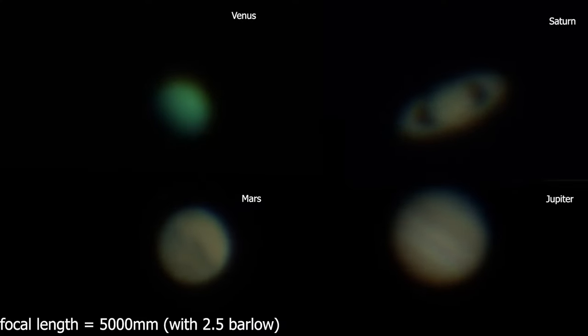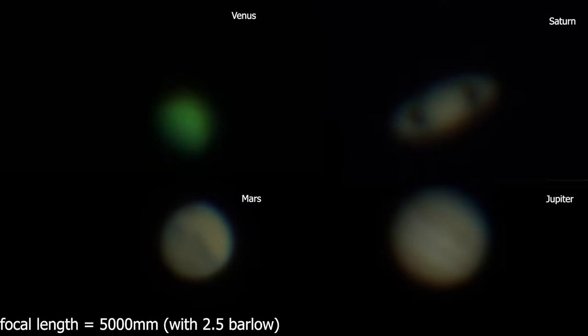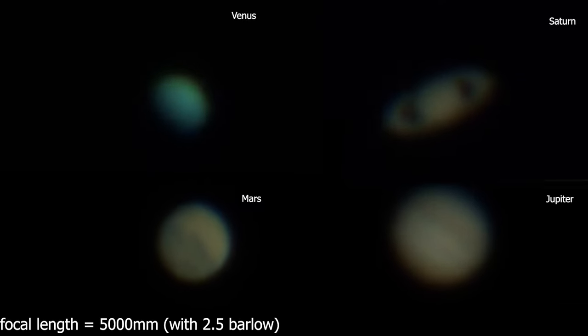I bought the Edge HD in October 2020, when most planets were already past their opposition. At this point I'm more of a deep sky photographer than a planetary imager. I spent one of the first nights under pretty bad seeing conditions with wind gusts trying to capture planets and the moon, so this is probably not representative of what you can achieve. But let me show you some live videos I captured of planets with a 2.5x Barlow lens at 5,000mm focal length, as well as some pictures of the moon's surface.